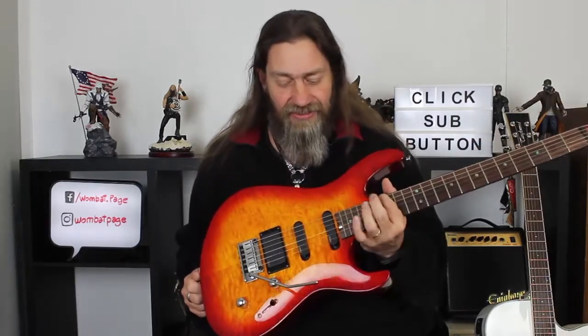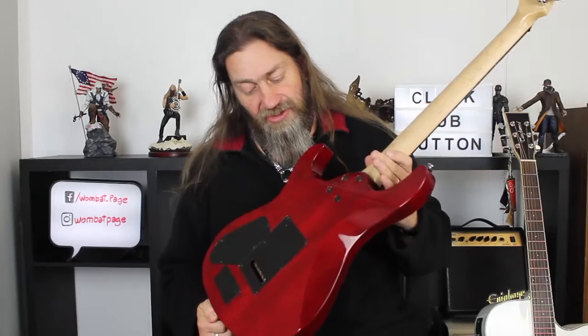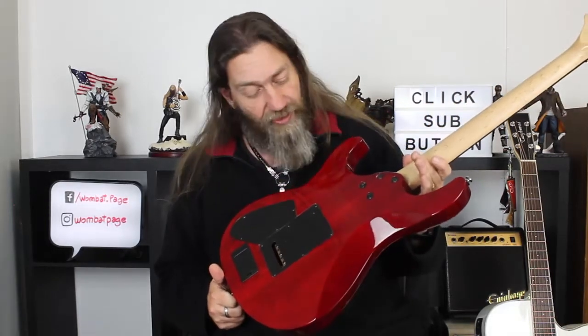Now the G series of guitars by Cort are very obviously an S-type guitar. The G Custom is their high-end model and as you can see, it's really quite stunning. The body is swamp ash and it is a really nice piece of swamp ash — some really good graining going through there and this lovely cherry colour.